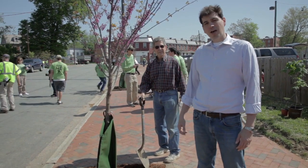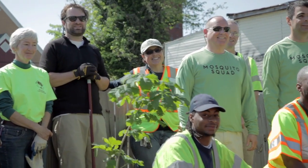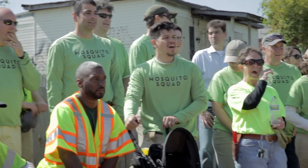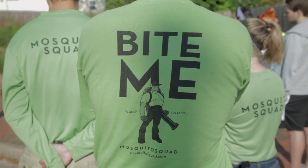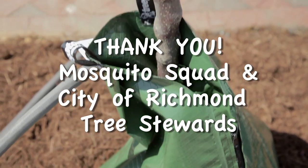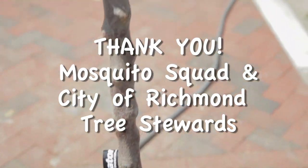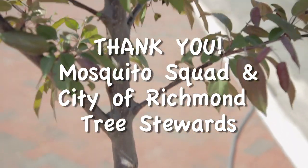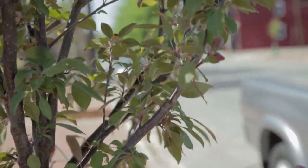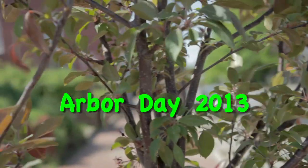We've got trees in our new sidewalks area. Good work, great job. You learned a lot about trees today. Thanks, thank you all.